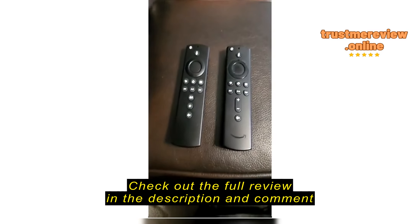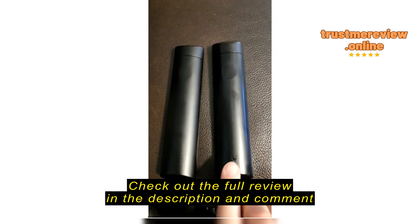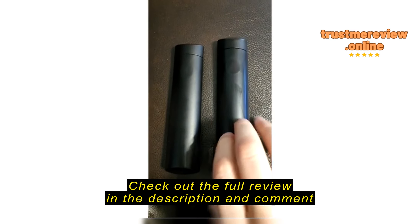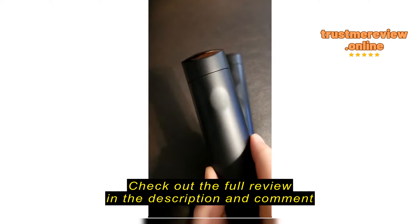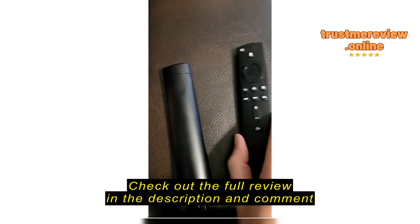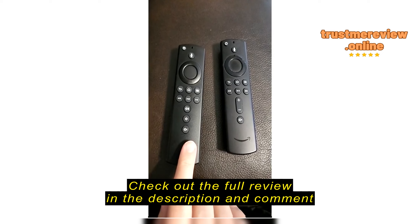Issue number two is the back of the remote. You can see here they give you a little bit more of a divot to put your thumb into, and it gives a little bit of roughness there that you can slide this off — you can almost do it with one hand. This one, there's hardly any divot whatsoever for you to get any grip to. So this was insanely difficult to slide the battery cover off of.